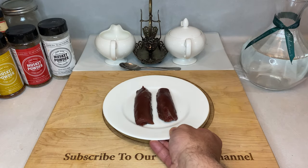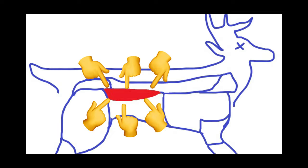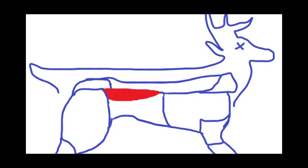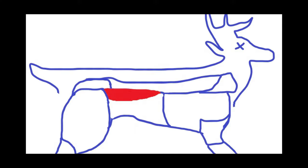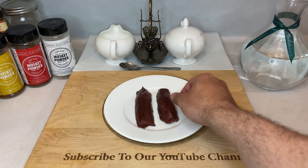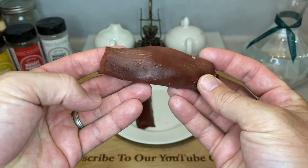First up, you'll need the tenderloin muscle from a deer. And just in case there's any confusion, we're talking about the muscle group shaded in red shown here in my perfectly drawn anatomy diagram for a deer. I know this may surprise some, but I am not an artist — I think I did a pretty good job though. Tenderloins are not the backstrap. Backstrap is indeed a tender muscle that runs along the top of the deer spine. However, the tenderloin is a smaller and even more tender muscle that runs on the bottom of a deer spine. If you are here for backstrap recipes, this will probably still work fine for that cut of meat, or you can just check out the video linked above for something a bit more complicated.